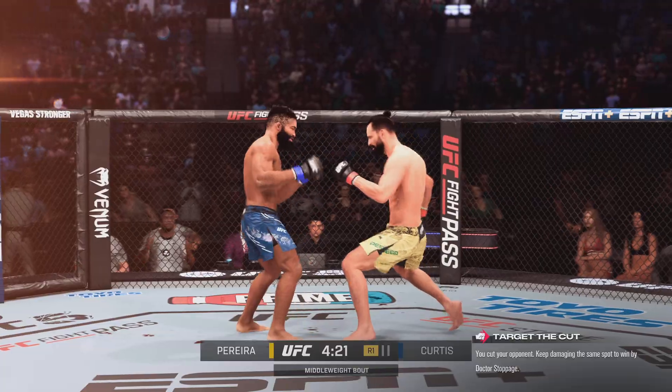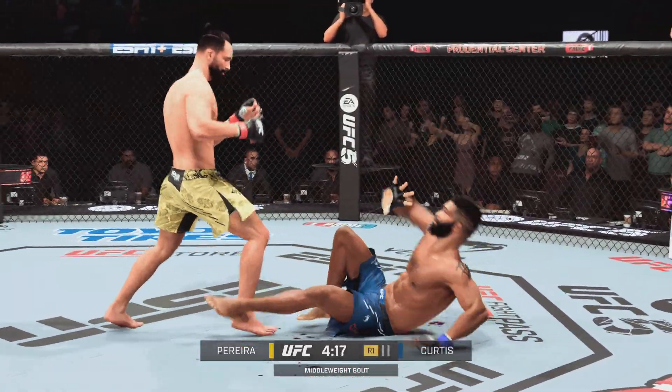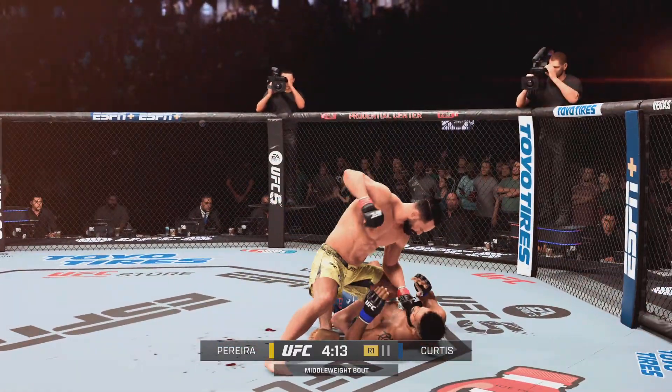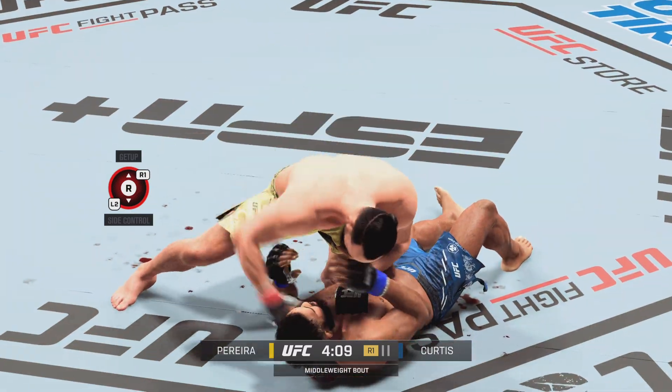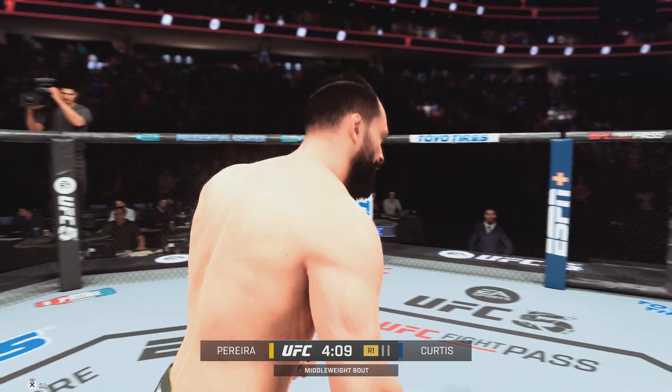What do you mean? He's getting down to see if he can catch. He's very close to the finish here. Goes down again. Look for the battle. Big shots land. Come on.